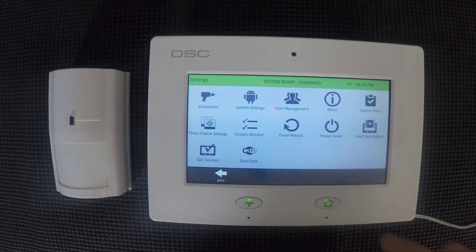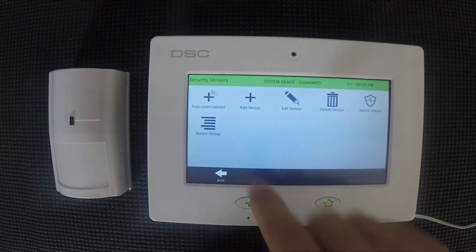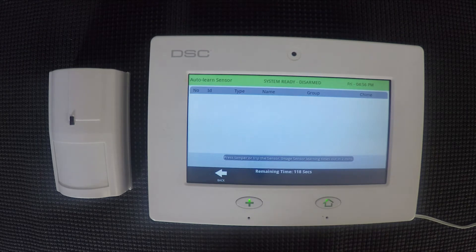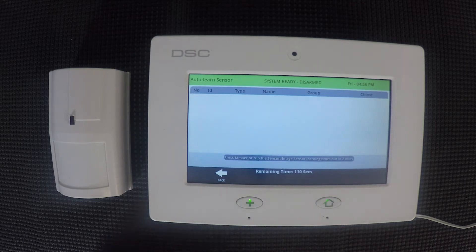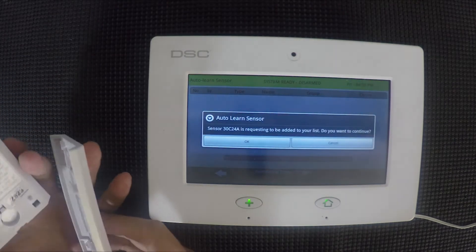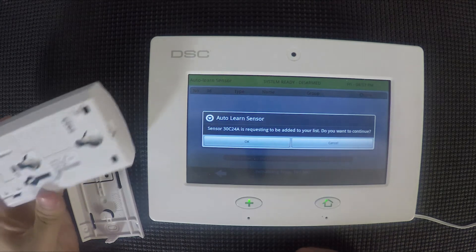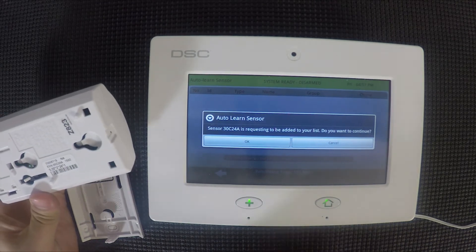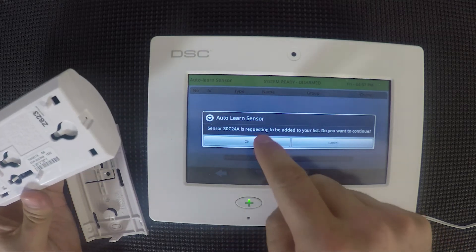Once it's finished it'll go back to the home screen and you'll go back into settings, then to installation, security sensors, and auto learn sensor. Our example here is a motion detector but you'll do the same basic process for all of your wireless devices. With motion detectors you'll just tamper it and that'll cause it to transmit its serial number. It'll show up on the screen and you can verify it on the back of the device as well. Then you'll hit OK.